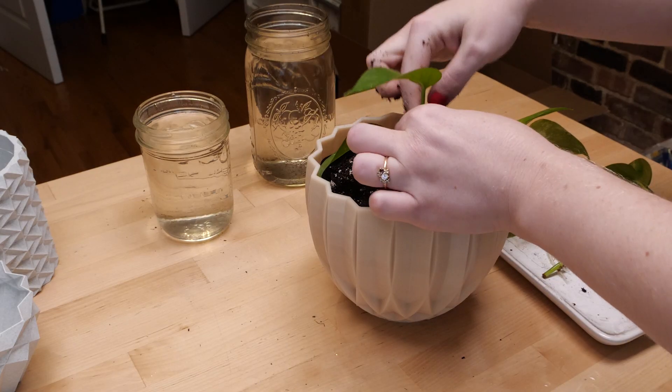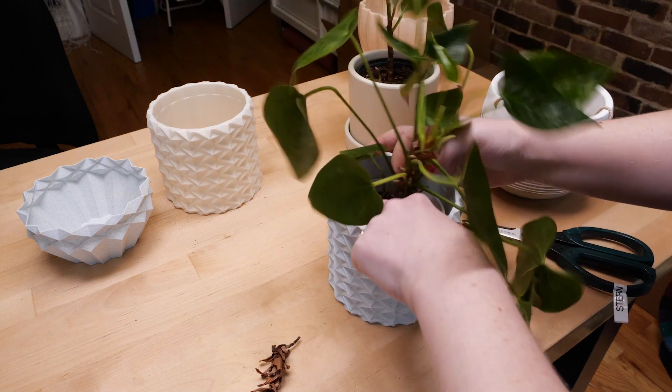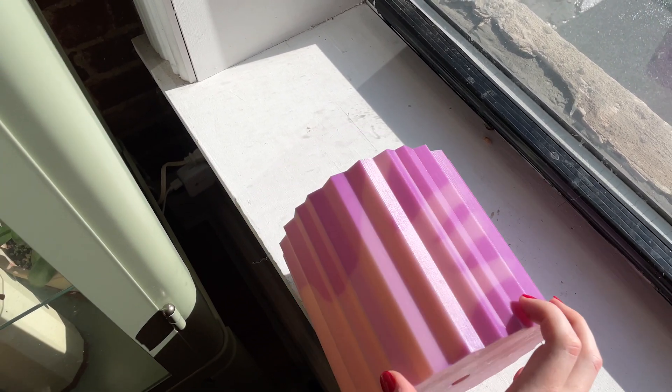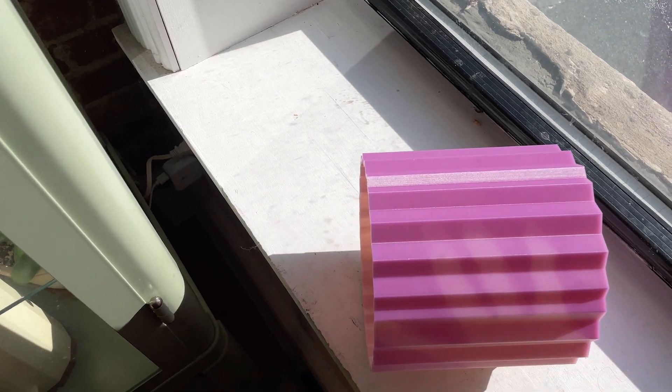My first favorite thing to print is planters. I've had some plants that have been happy in PLA planters for years, and they make great personalized gifts. They even make UV-sensitive filament, which you can see here turns a bright purple when exposed to sunlight.